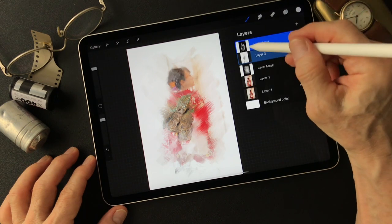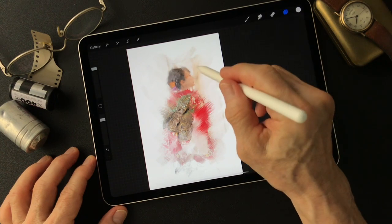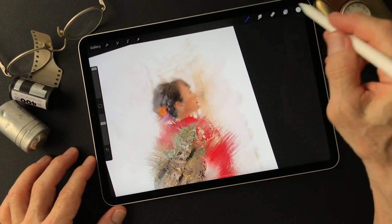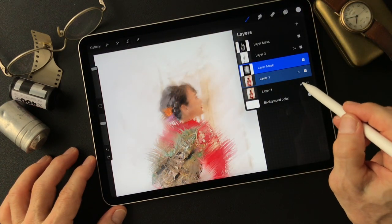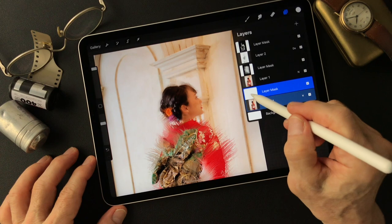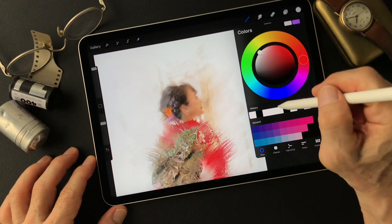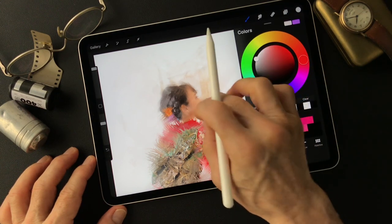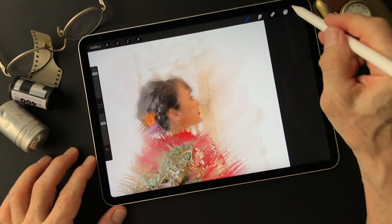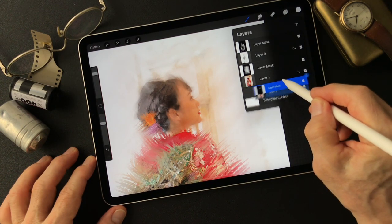Now let's go back to this mask, which shows the image. I want to see her face more - beautiful face. I'm going to turn this layer on, then the same thing: make a mask, then invert, then I'm going to take the white brush to reveal her face and show it more clearly.